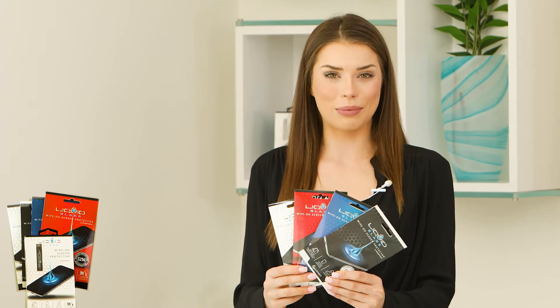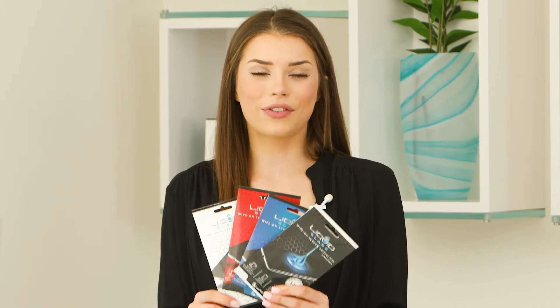You can buy Liquid Glass with or without a screen protection guarantee. The product itself is the same in all options, but you can purchase it without coverage or with $250, $500, or $750 or more coverage.